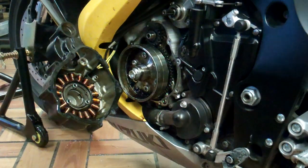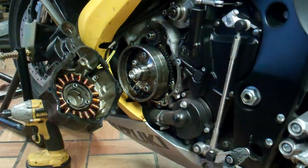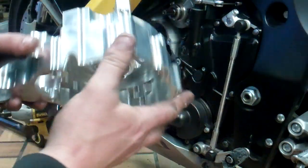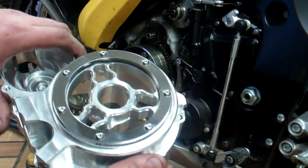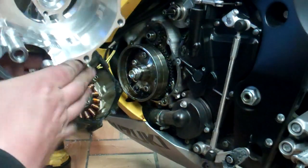Jack here at M43 Power Sports. This is part one for the stator clear cover R&R — removal and reinstall — for the 2006 to 2011 Gixxer 600 and 750. We're going to go with our new design complete starter and stator one-piece billet setup.